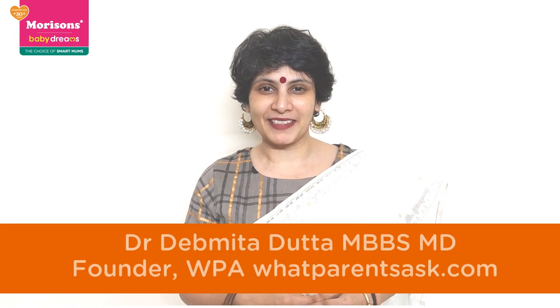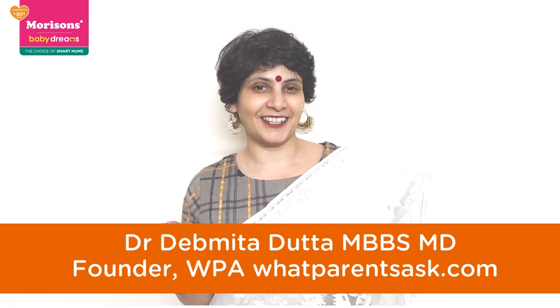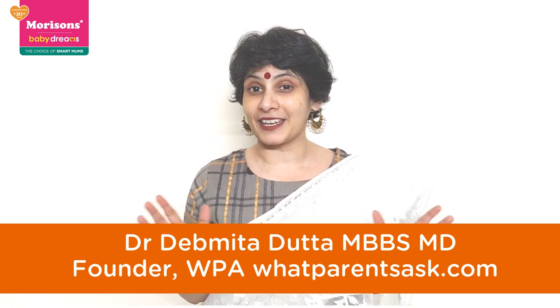Hello everybody, I'm Dr. Devmita Dutta and today I'm here to share with you how you can eat a rainbow, and I'm doing this on behalf of Morrison's Baby Dreams.